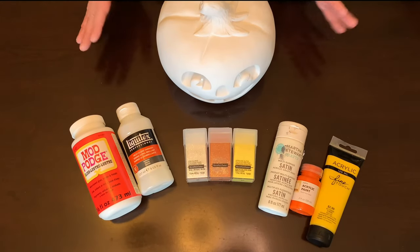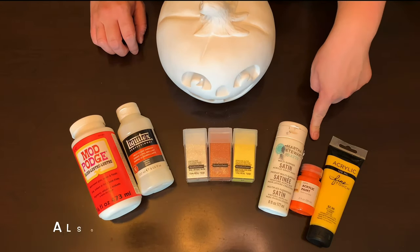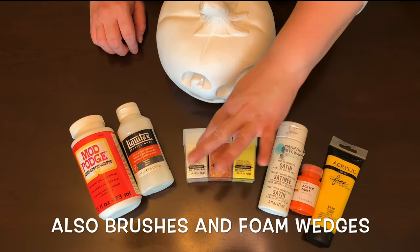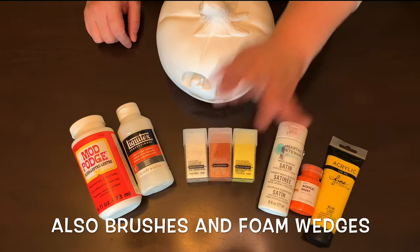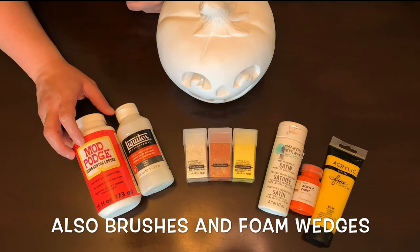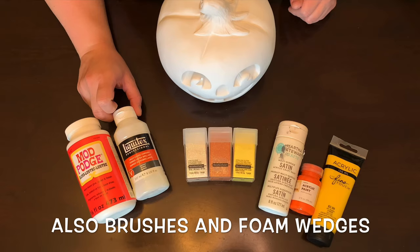Okay, supplies for this project: you will need a ceramic pumpkin, acrylic paint in yellow, orange, and white, and some glitter — this is fine and extra fine glitter. You can use chunkier glitter if you want, or mix them together. We have yellow, orange, and white glitter, and then we have gloss Mod Podge and a high gloss varnish from Liquitex Professionals.